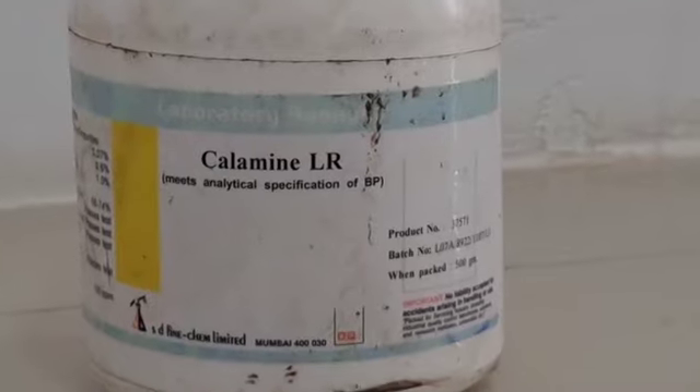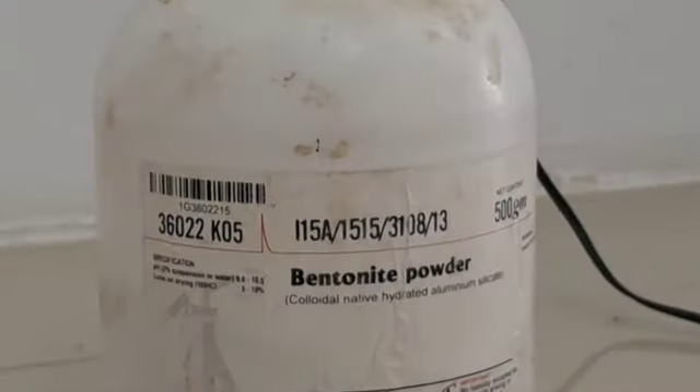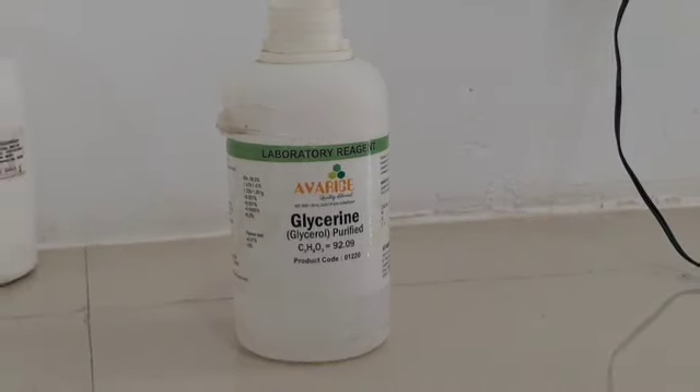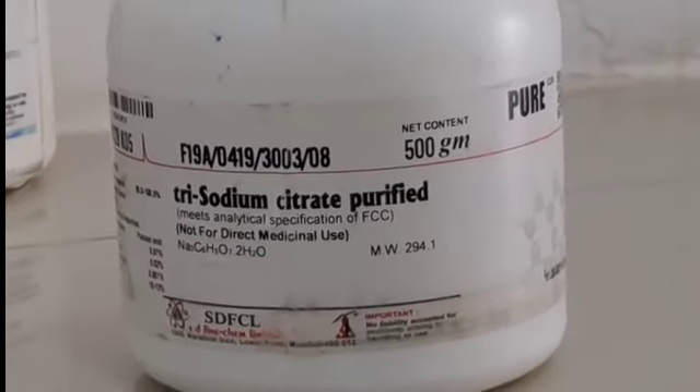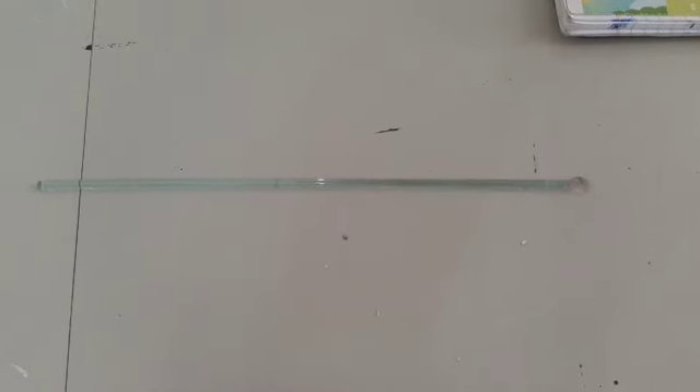The chemicals required are calamine, zinc oxide, bentonite, glycerine, sodium citrate, liquid phenol and rose water.